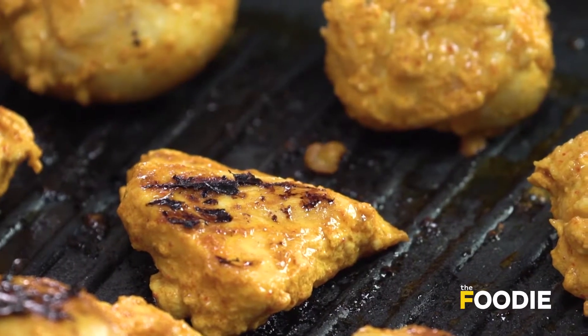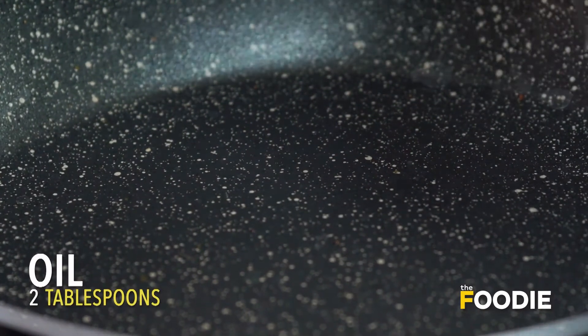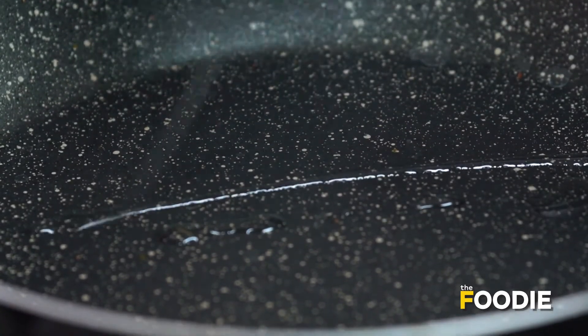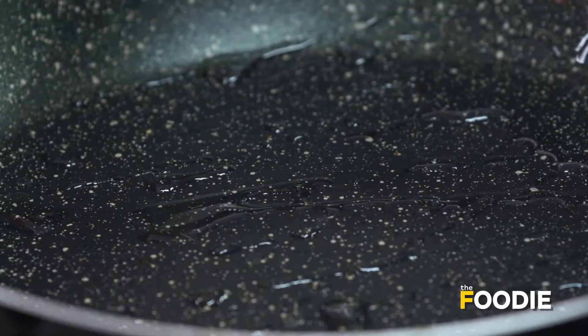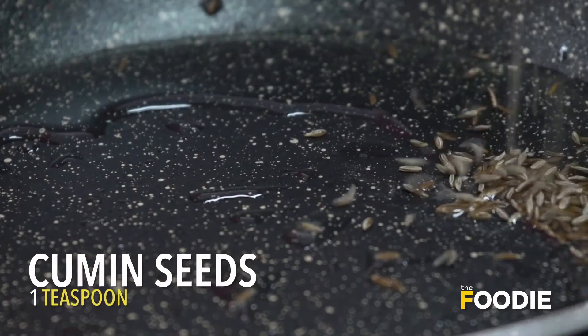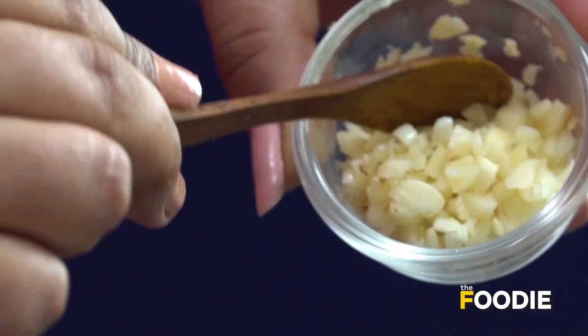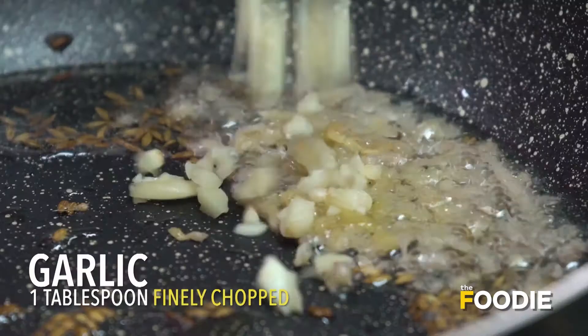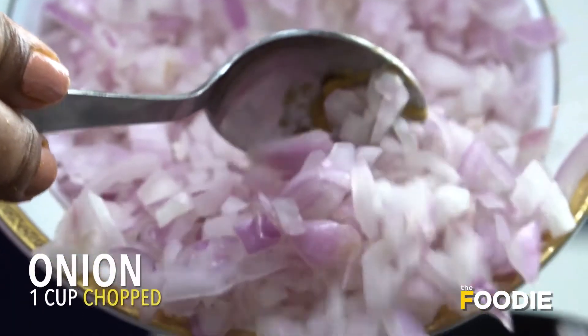We've taken a pan here and we'll add some oil to it. We'll add some jeera — cumin seeds. Give it a quick stir and let it crackle. Then add some chopped ginger and some chopped garlic, and give it a quick mix.